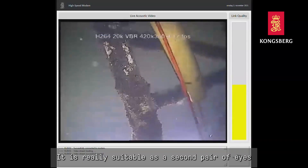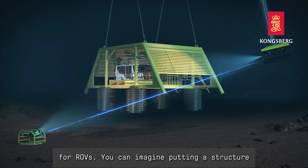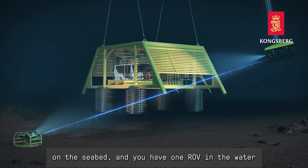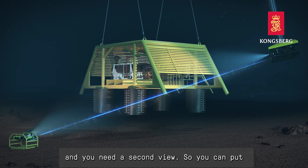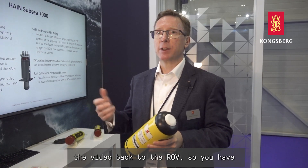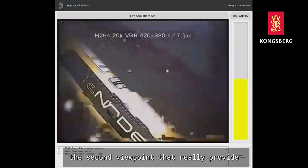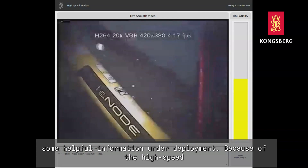It's really suitable as a second pair of eyes for an ROV. You can imagine putting a structure on the seabed — you have one ROV in the water and you need a second view, so you could put the Mantis down on the seabed and record or stream the video back to the ROV, giving you a second viewpoint that really provides helpful information during deployment.